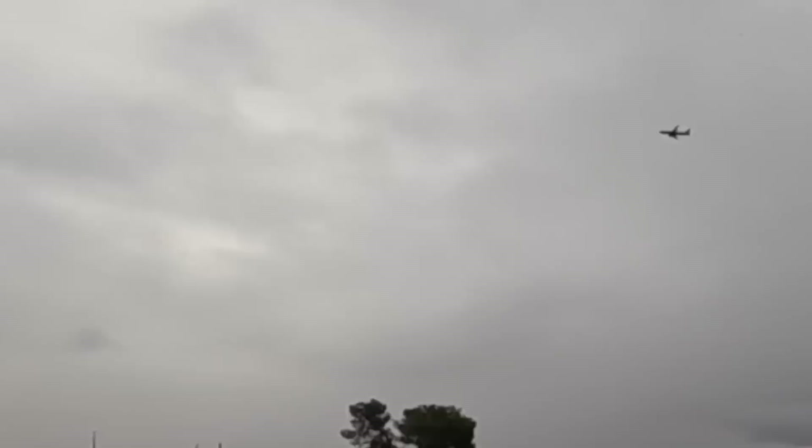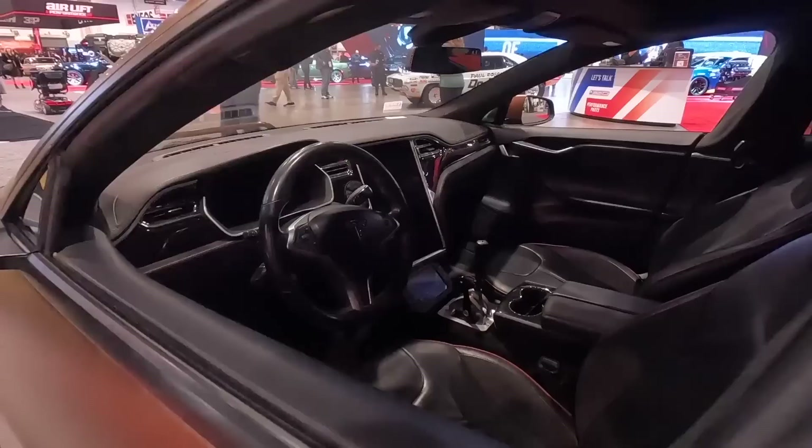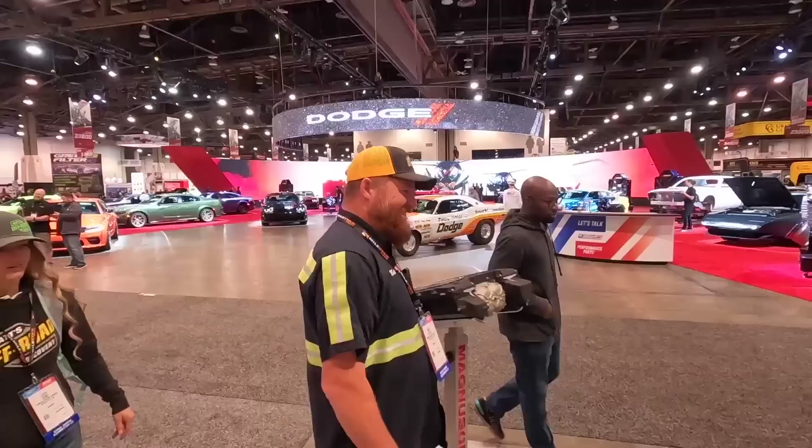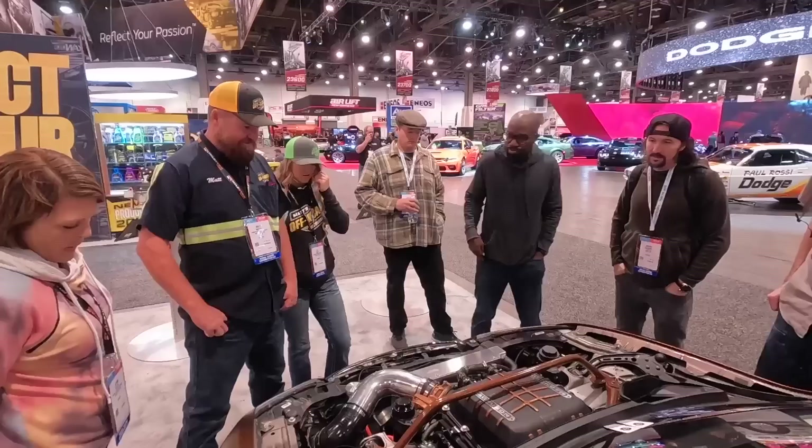We told you we'd see you in the morning. We are walking back to SEMA getting our exercise in — this is the third day now. We've got a lot of fun things planned today. We bumped into Rich Rebuilds here — he's got a V8 Tesla that's super cool. Have you recovered any electric vehicles before? Yeah, tons of them — they drive everywhere everybody else does, right out in the sand.